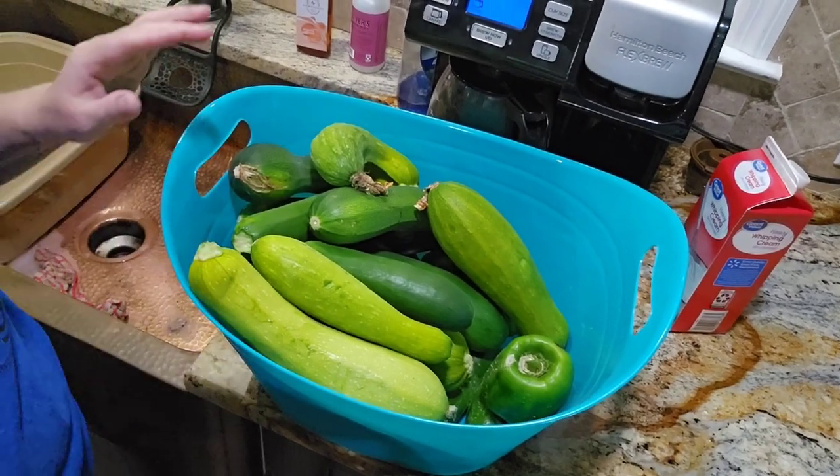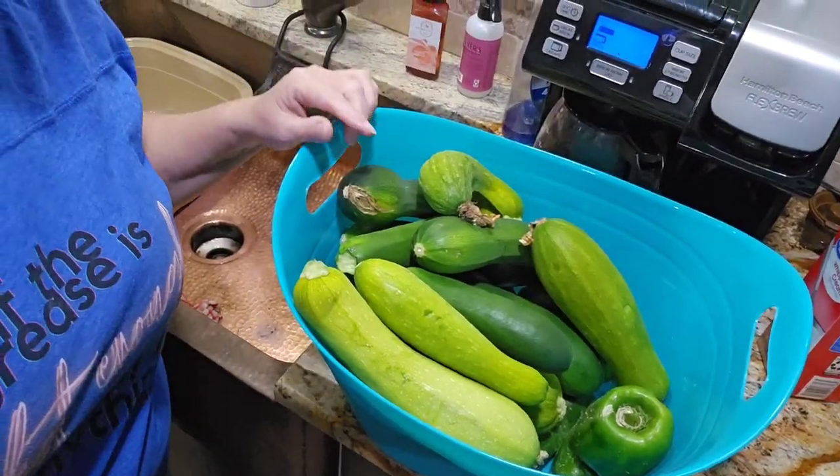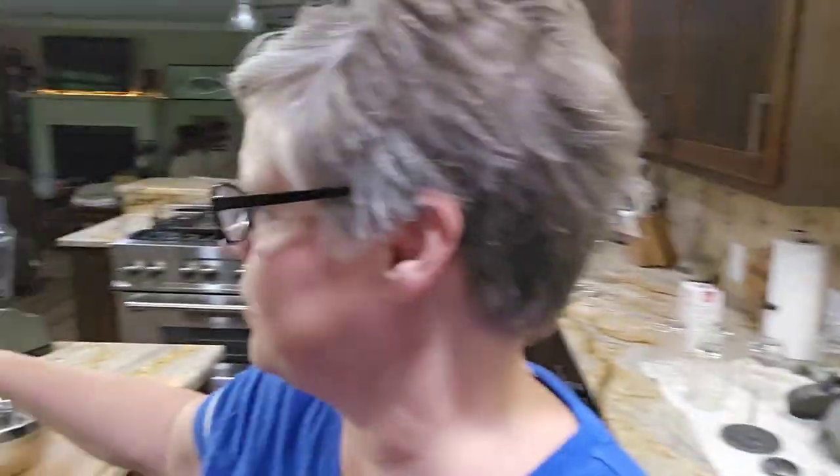I have this zucchini right here in this big tub, with a couple green peppers in there. But I also have - over there is a 5-gallon bucket and it is full of squash and zucchini. I'm going to make a squash casserole out of the squash tonight, but I've got to do something with this zucchini or it's going to go bad.